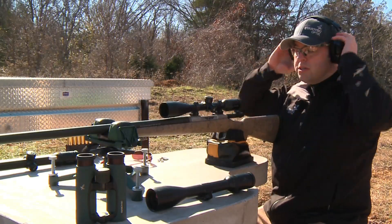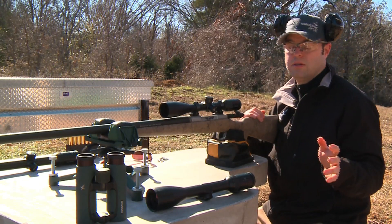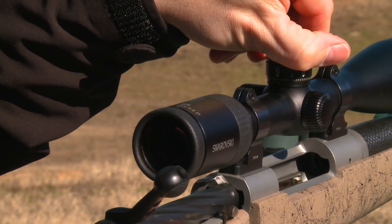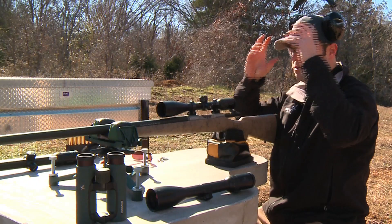The next downrange distance we're going to move to is 600 yards. All we need to do with the ballistic turret is crank it up to that 600-yard setting and we should be dead-on at 600 yards.